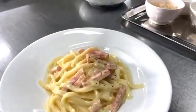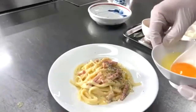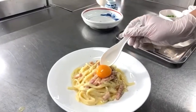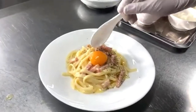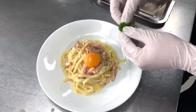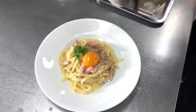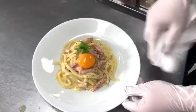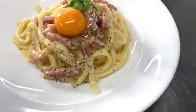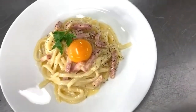Add black pepper, plate it, and put an egg yolk on top along with parsley. That's Carbonara Kamaragi Udon — very simple and easy to make, but very delicious.